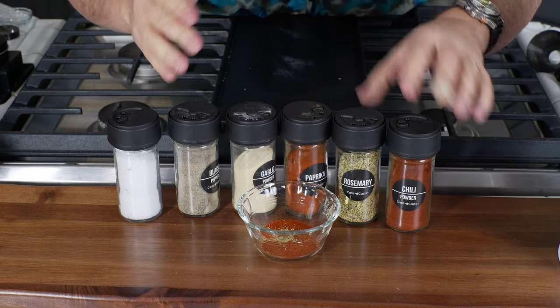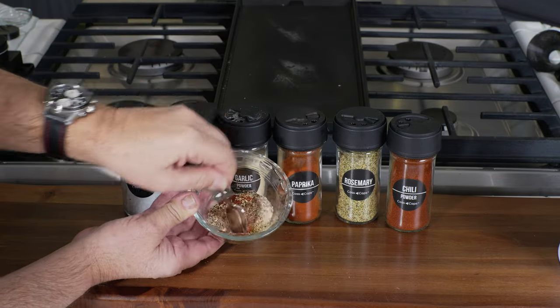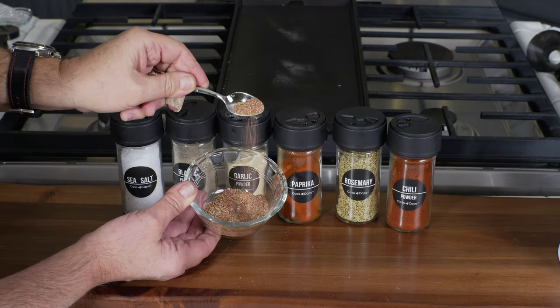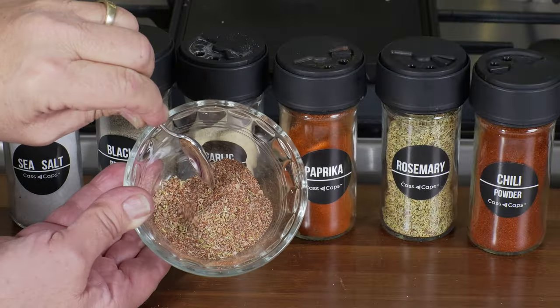And that recipe is absolutely complete. We'll go ahead and mix this up. We have an absolutely fantastic generic rub — a really nice salt, pepper, garlic, with a little extra kick from some chili powder. Very, very simple seasoning.